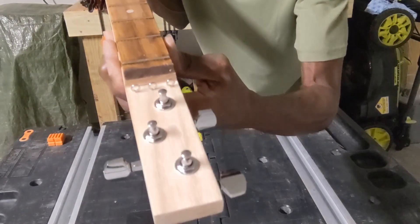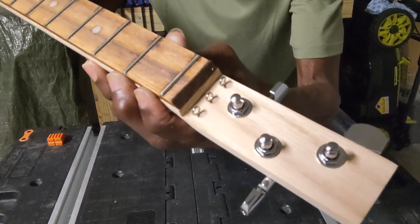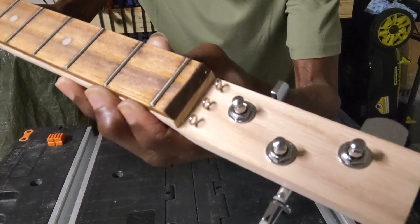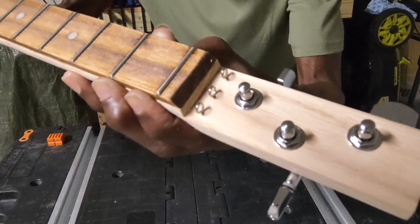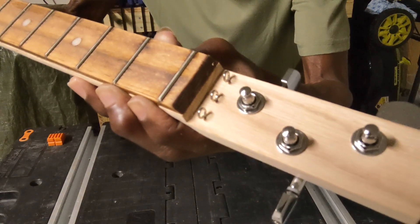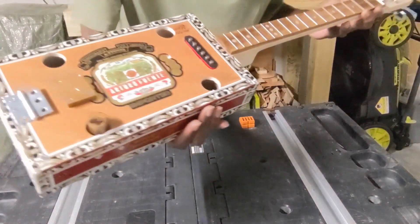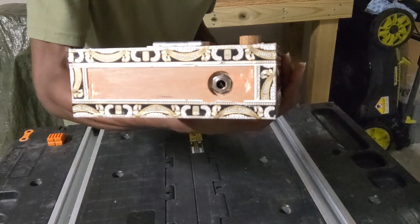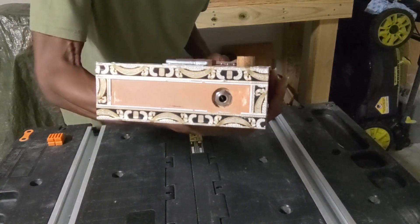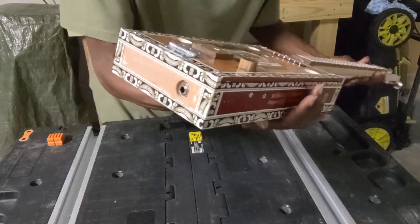You'll also notice the mini screw eyelets that I use for a string guide — those are seven millimeters. And finally, the side or back-mounted output jack makes it nice and flush.